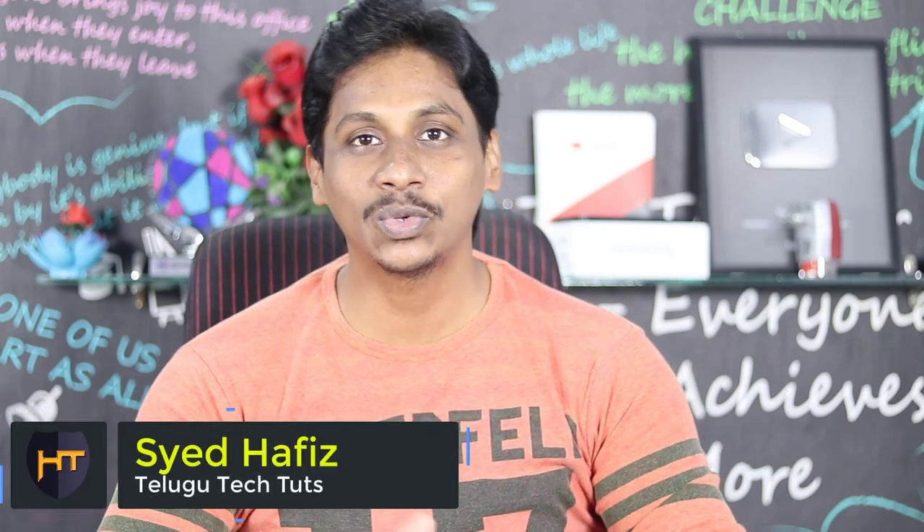Hi Friends! I am going to talk about TechTudes. This video is about the Canon 80D.